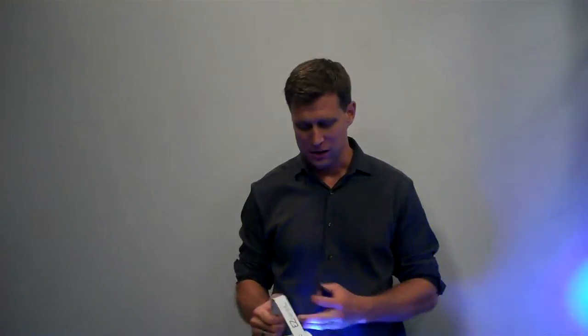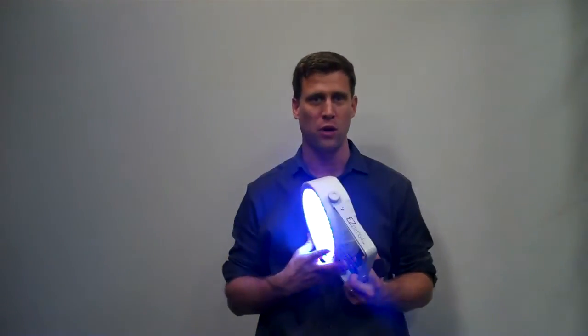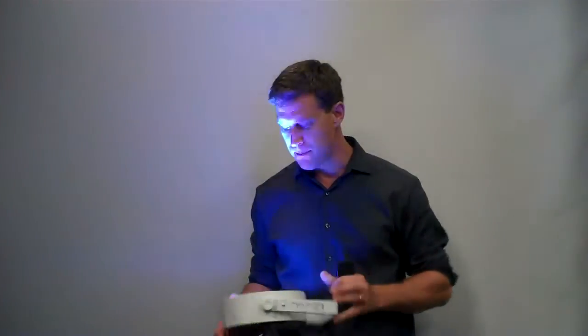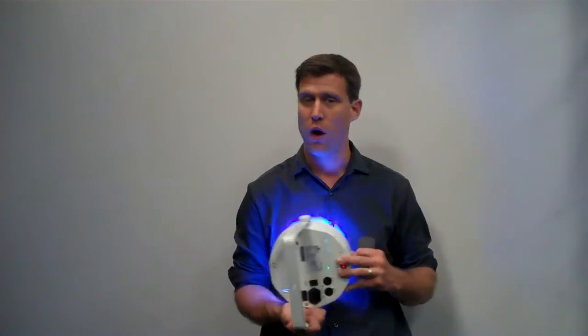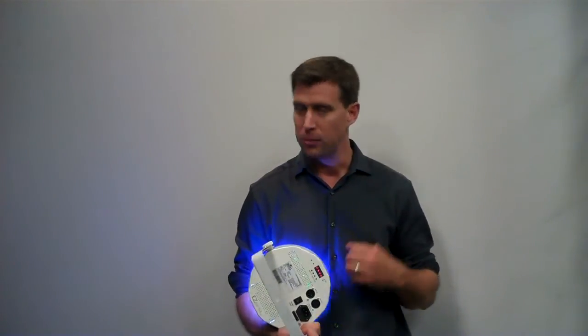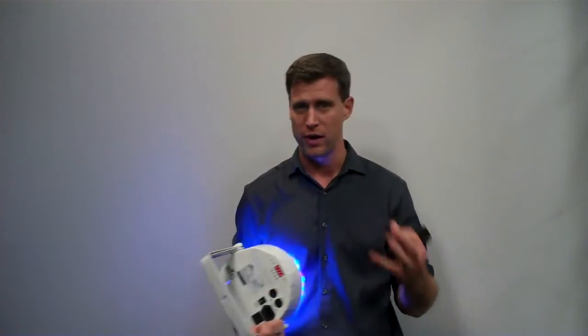Hey everybody, it's DJ Jerry here with Shoptime. Today we're going to talk a little bit about the EZPAR64 RGBA. It is a battery-powered fixture, as you can see. It does not have wireless. If you want wireless DMX, you're going to have to upgrade to the Freedom Series, which is a great upgrade.